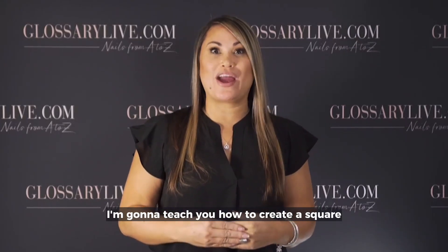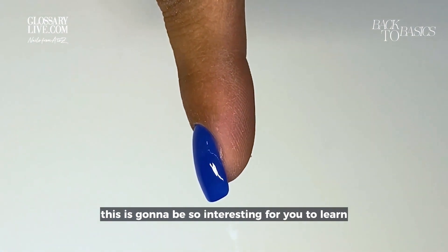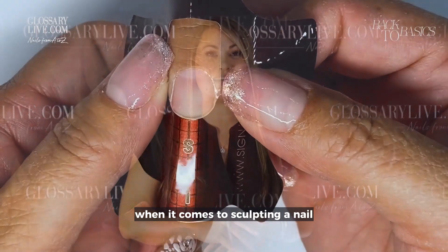I'm going to teach you how to create a square nail by sculpting. This is going to be so interesting for you to learn because the C curve is one of the most important things when it comes to sculpting a nail.